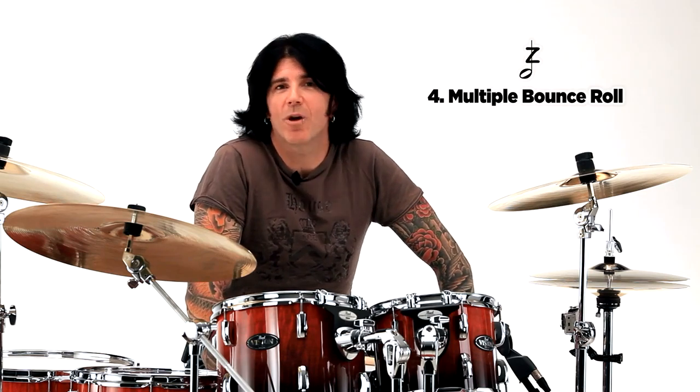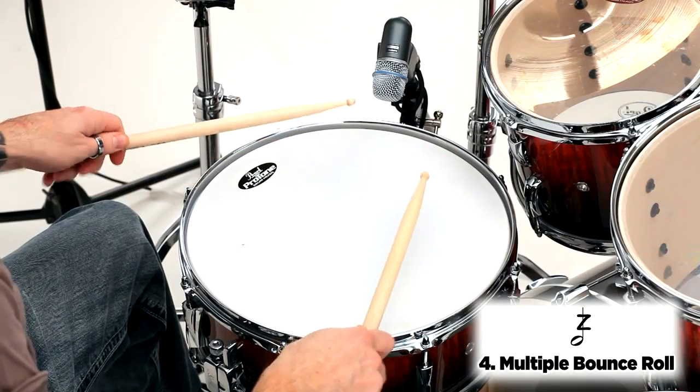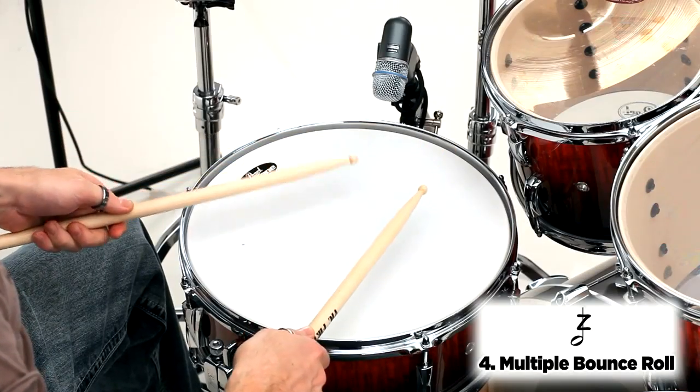I'm going to demonstrate the multiple bounce roll and show you how to apply it to the drum set. You can also find the entire list of rudiments on PAS.org. I'll demonstrate this on the snare drum at a moderate tempo.